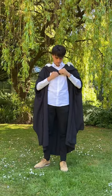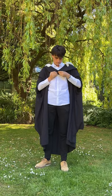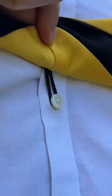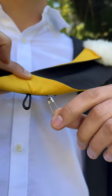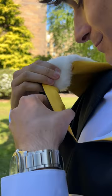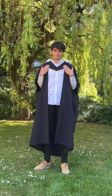Now, find the little loop underneath the pointed bit of the hood. Loop this over one of your shirt buttons, usually the third or fourth from the top, depending on what looks and feels best. If you're not wearing a shirt, a safety pin can be used instead. There are velcro tabs on the underside of the hood that match up with the tabs on the gown — secure them in place.